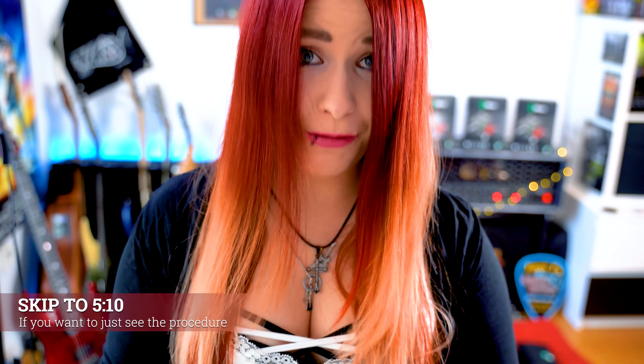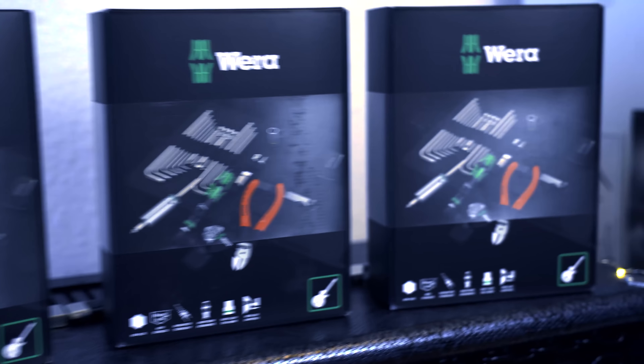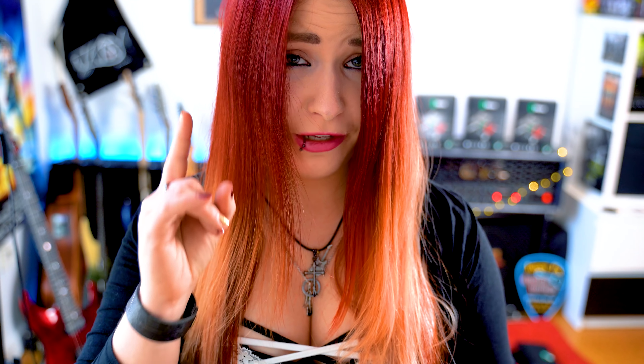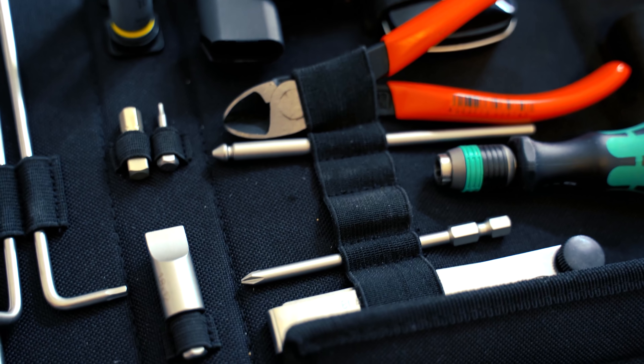This video is created in cooperation with Vera Tools. If you're watching until the end and follow my instructions, you will be able to win one of three high-quality guitar setup sets worth more than 100 euros. The stuff is really endurable, so you just have to invest once and you will have the guitar setup set for your whole life. This set basically includes everything you need if you want to set up a guitar and even more.